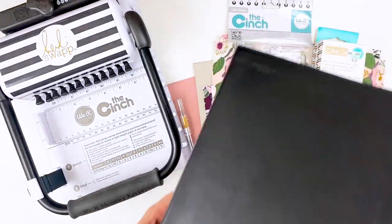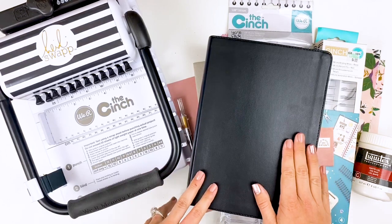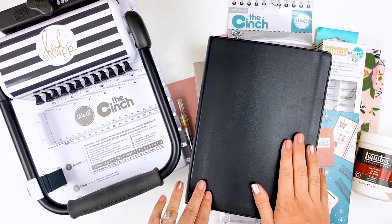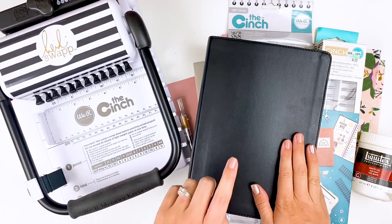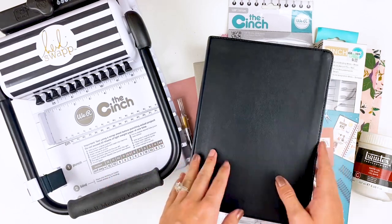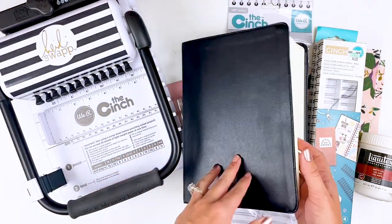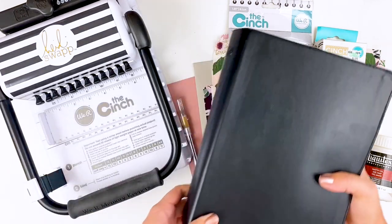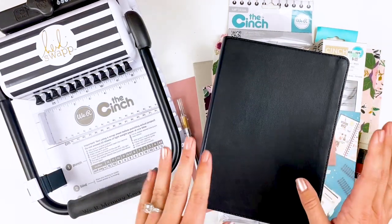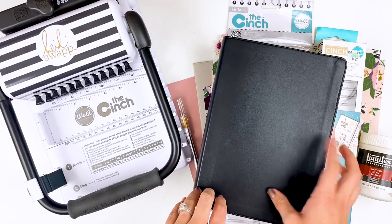This came from an idea that I saw Kristen — she plays with scissors on Instagram, she's on the Illustrated Faith team — do a few weeks ago and was really inspired. On her Instagram stories she took her interleaved edition Bible, deconstructed it, and added a coil binding to it. I thought what a brilliant idea. I had some plans for an interleaved Bible; I've used one in the past and wanted to get a new one.